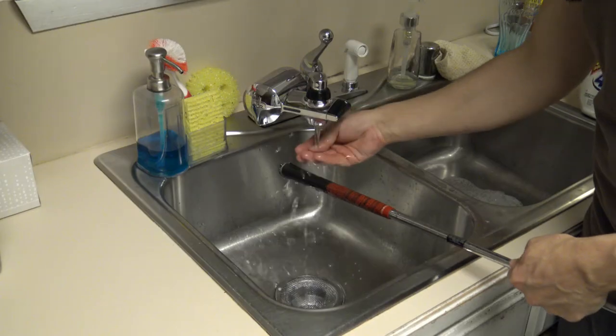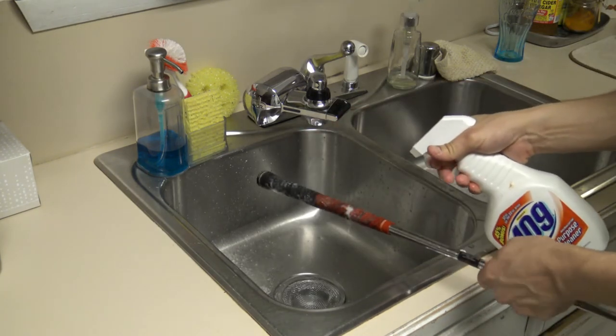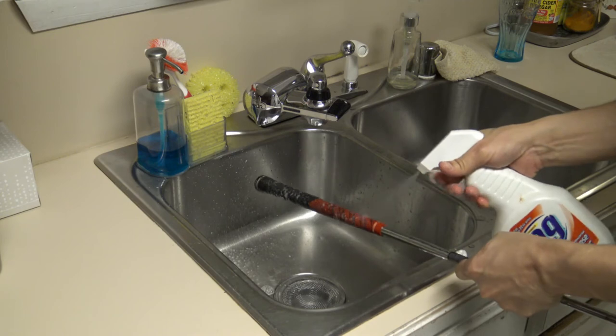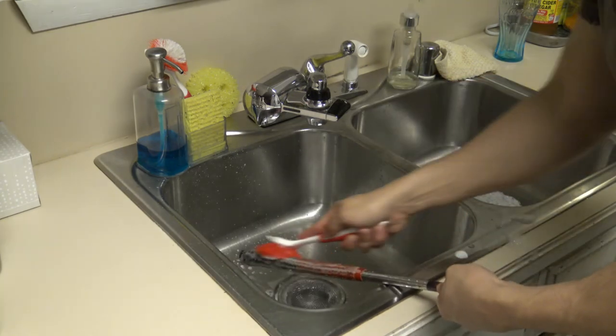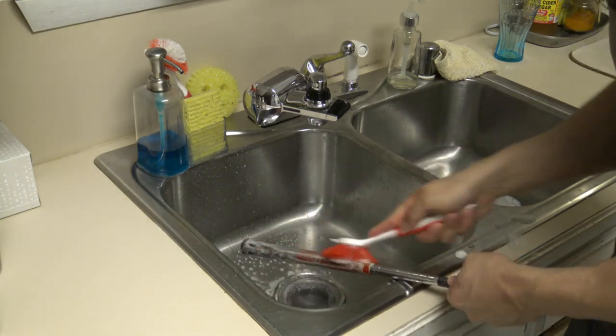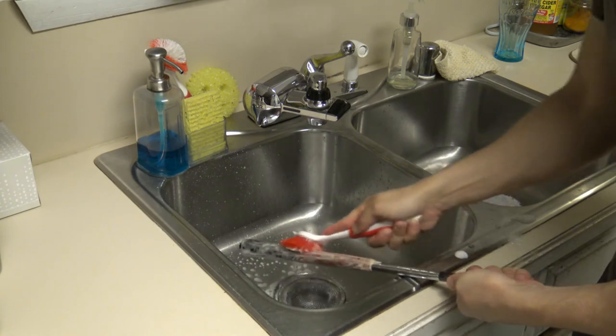Now let's talk about cleaning the other end of the club, which is the grips. To clean your grip, just dampen it with warm water. Then spray it down liberally with Simple Green or any all-purpose cleaner — just don't use any kind of dish soap on your grips. Grab your nylon brush and scrub it down really, really well. You'll notice any kind of hand grease or overall dirtiness coming right off.